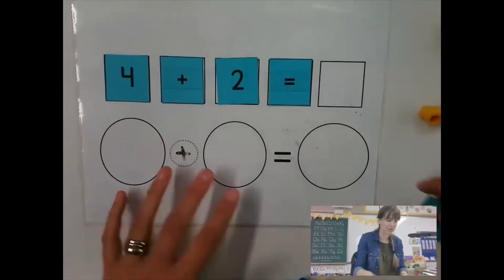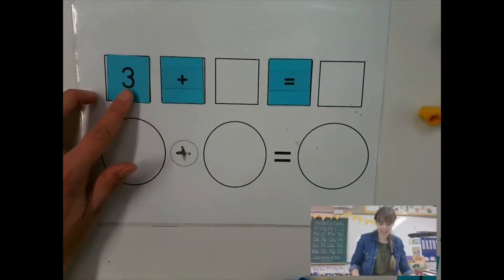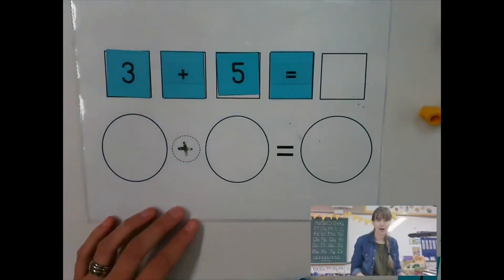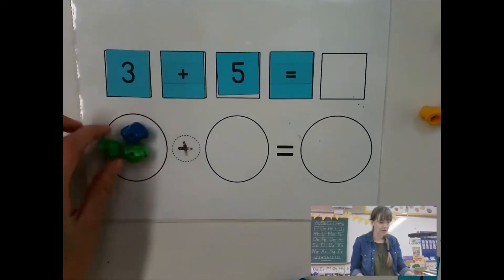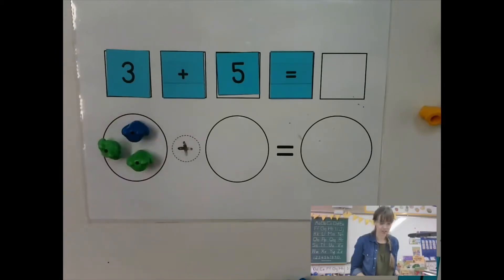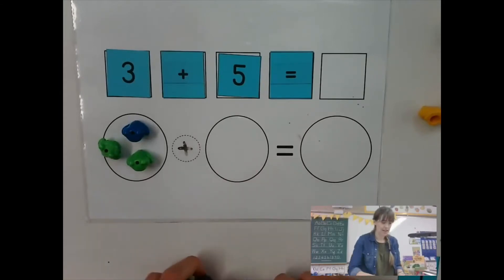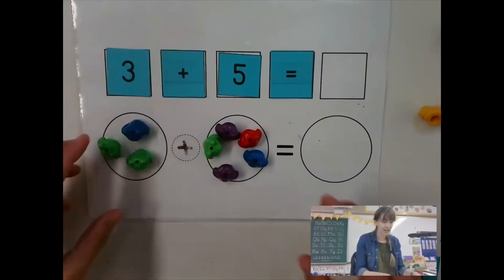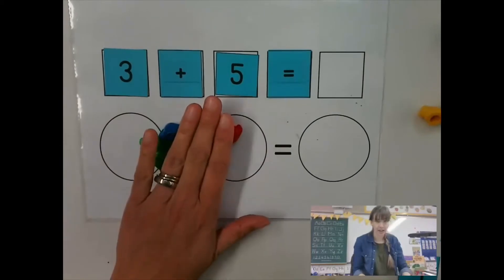Let's try to figure out some problems. I am going to put three in that spot and five in this spot. Now I'm going to count out how many belong for each number. So I'm going to put three frogs in that circle, and how many need to go in this circle? Five. Right. So five. And I'm adding them together, so I'm putting them together. So three and five make...